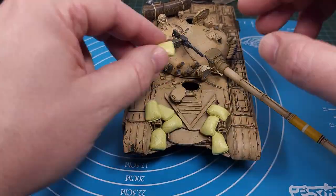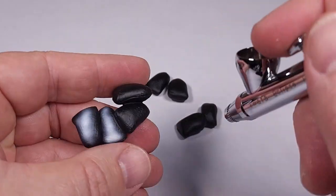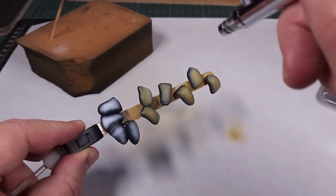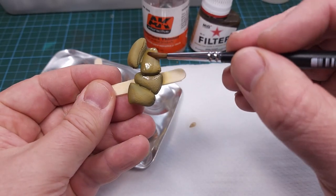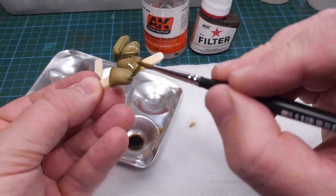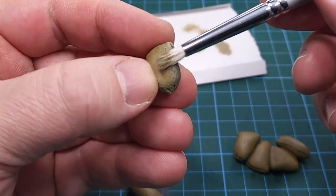Once the sandbags are ready I start positioning them on the front of the tank while the putty is still uncured. Then I apply primer, and just as with all my other parts I pre-shade these first using white. Once that's done I use a khaki color, sprayed onto the sandbags taking care not to kill the pre-shading. Next I apply a filter - I certainly like these filters - the dark brown fills up all those seams as well as the surface texture, giving a very nice wash effect. The final step is to dry brush the edges with German Camouflage Beige, and you can see the result.